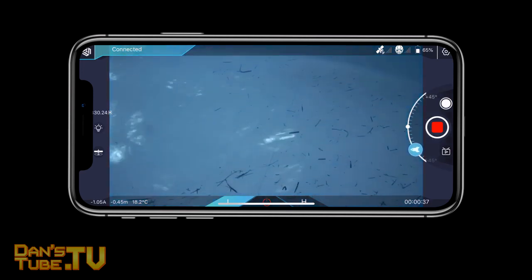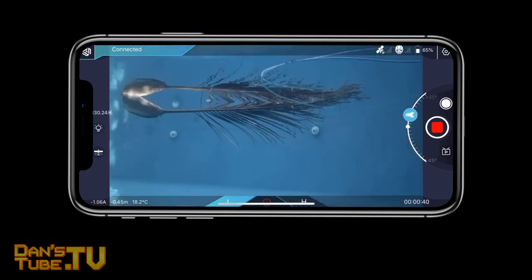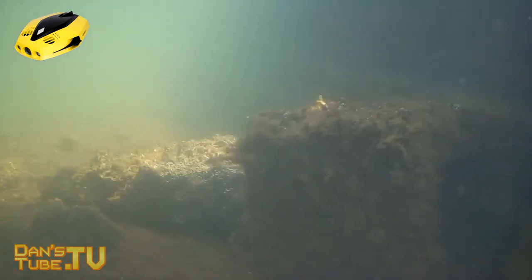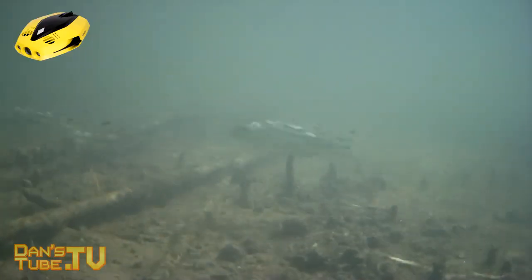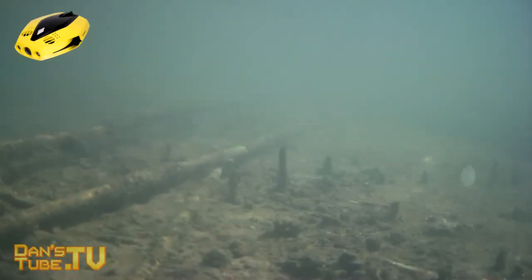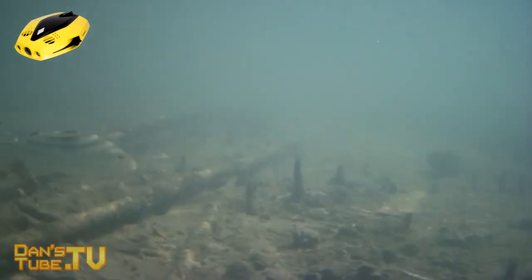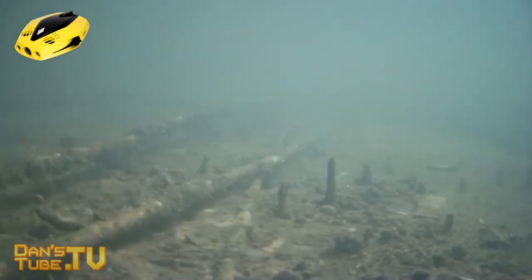The most important question you need to ask yourself is: how much use can I get out of an underwater drone? If you work in an industry where you could benefit from one — whether that's pier inspection, boat inspection, swimming pool inspection, or if you're a scuba diver or just want to explore underwater — this could be really beneficial. But it really does depend on the clarity of the water. If you live in an area with murky water, you can't get too much use out of an underwater drone unfortunately — you do need clear water.